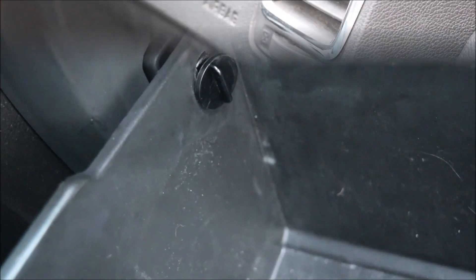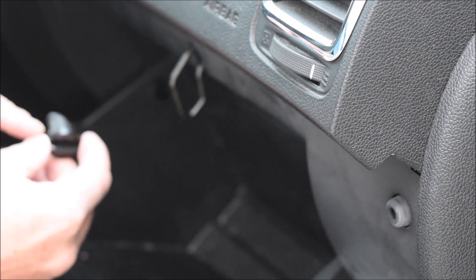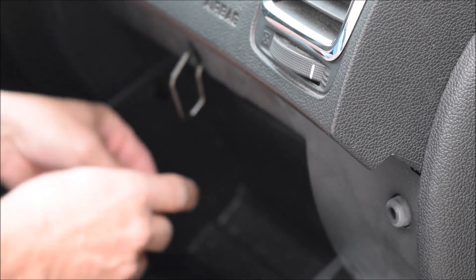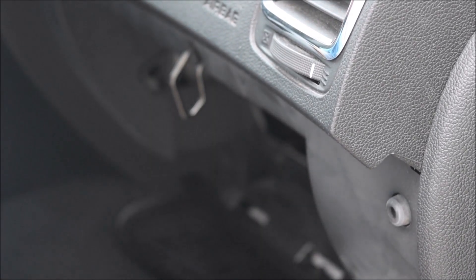To remove the glove box, you reach in here and there are these tabs, and you turn them about a quarter turn either way. Once you turn them about a quarter turn they just pull out. They install such that the angled part and the big rubber section is in the front. There is one on each side, and that allows the glove box to come down and pull out.